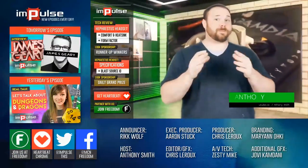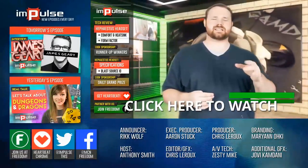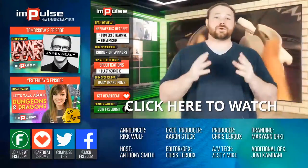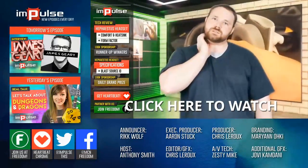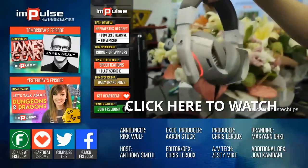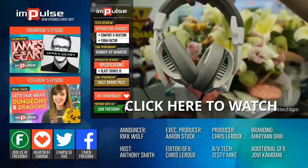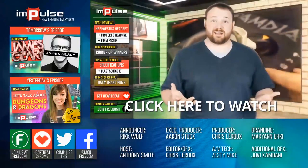Today I wanted to talk to you about the Gamdias — regardless of how you pronounce it, this headset is a strong contender for the best headset I've actually ever put on my head. It's very comfortable. In fact, it's really easy to forget that you even have it on.